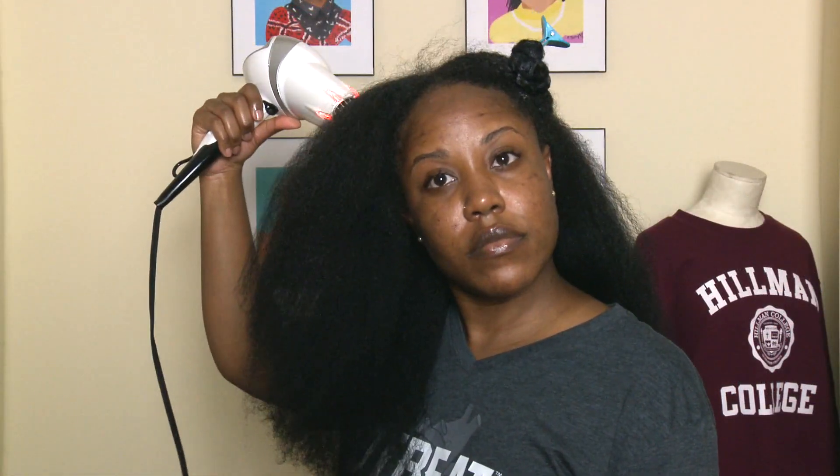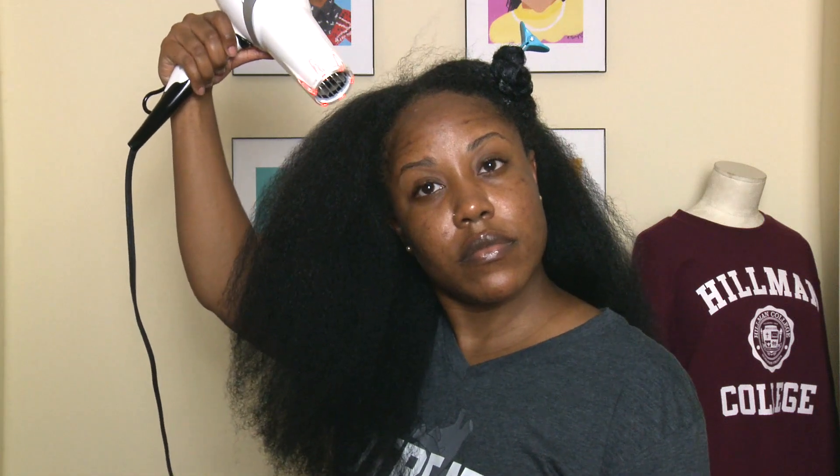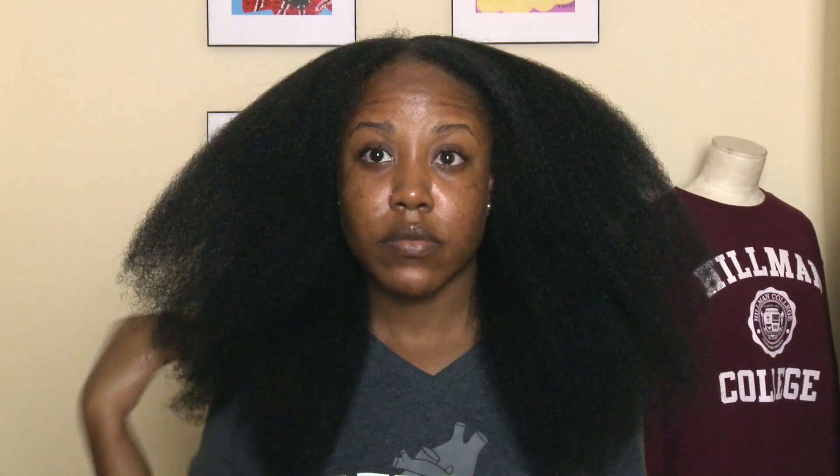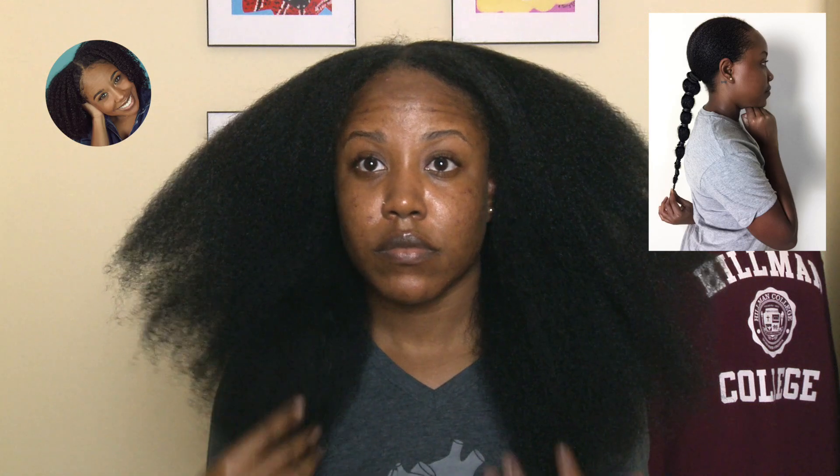Lastly, I like to complete my blow-dry with a cool shot just to help close the cuticles and seal in the moisture. And this is what my hair looks like when I'm done. I did end up trimming my hair because it was time for a trim, so make sure you follow me on Instagram to check out what I did to trim my hair in its blow-dried state.